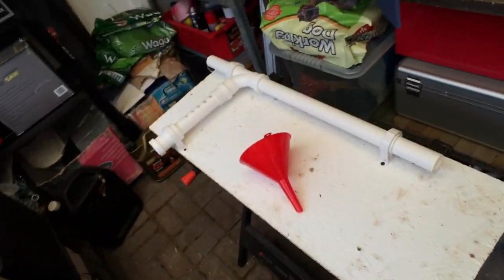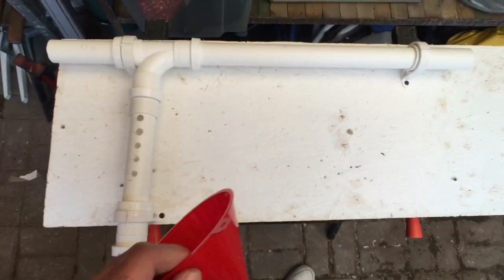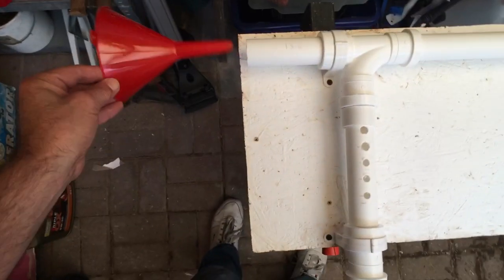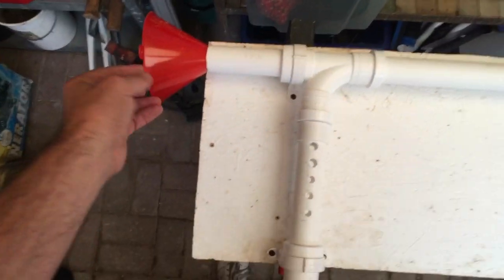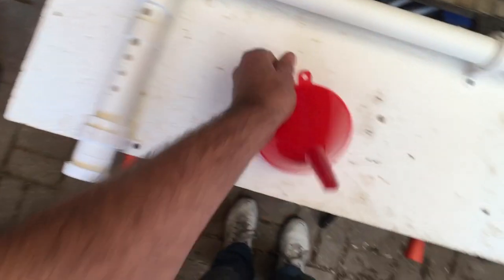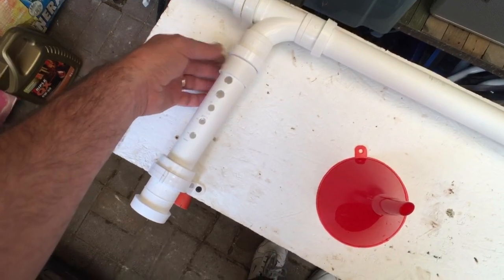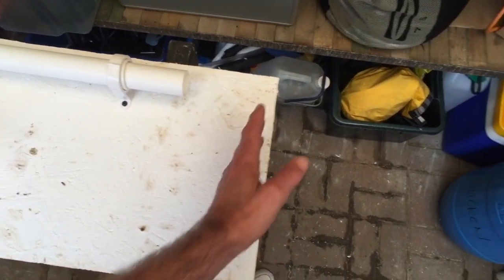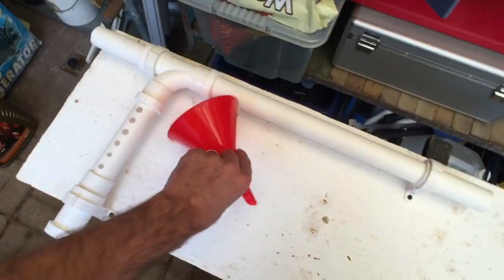About 30 minutes of my time this morning plus a similar amount to go and get a few bits - and this is what we've done. The funnel pops into the top, you feed the seed slowly through there, the hoover comes into this end here, and we can use this sliding piece to adjust the airflow. The good stuff should fall out of the bottom into a little bucket. That's cost me less than four quid to pull together.